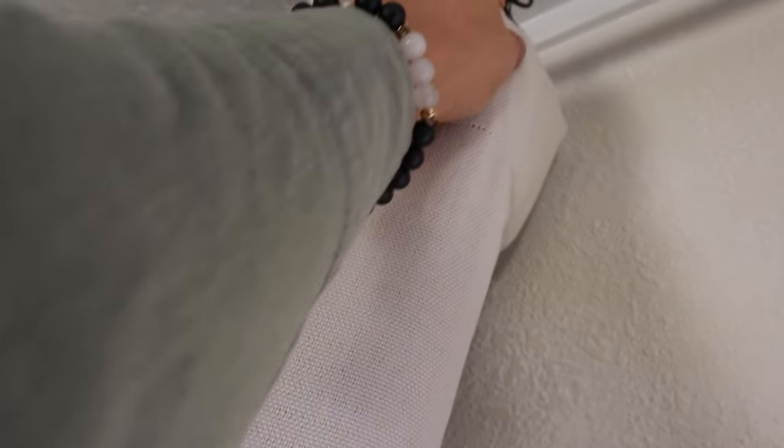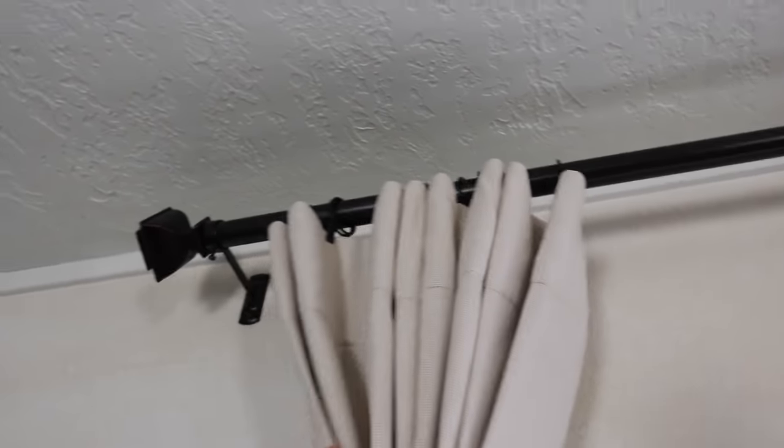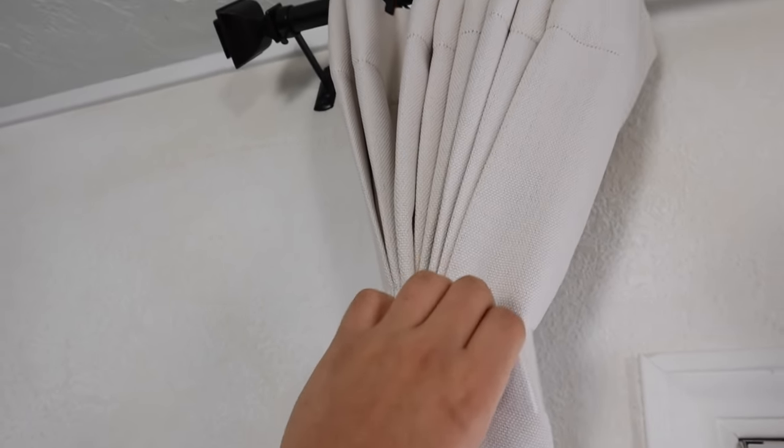I did limewash the walls and I'm really loving them — it has elevated the space and makes it feel just more interesting. Today the video is going to be maybe a little bit all over the place, but I want to go in on some final touches: some DIYs, furniture that arrived, and the lighting. We're finally going to replace the ugly boob lights. I'm using these clips that clip onto any curtain rings, creating even spacing that almost looks pleated — let me go ahead and remove the tape so you can see what it looks like.